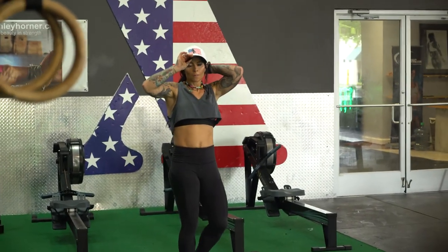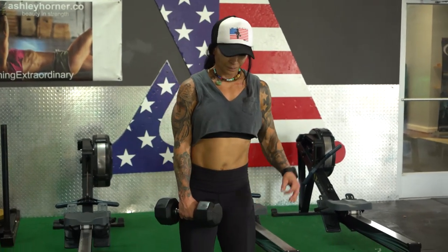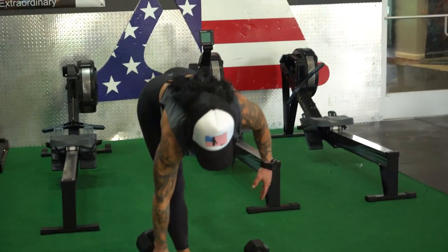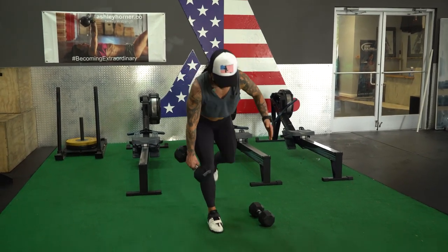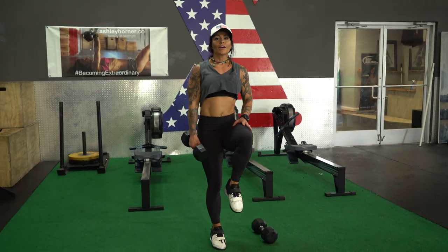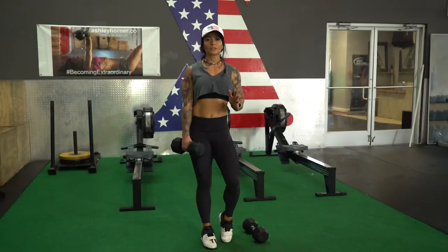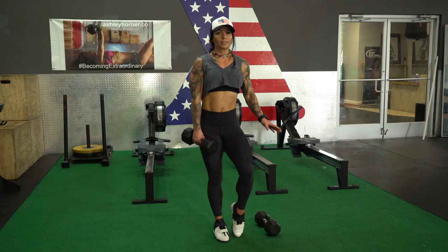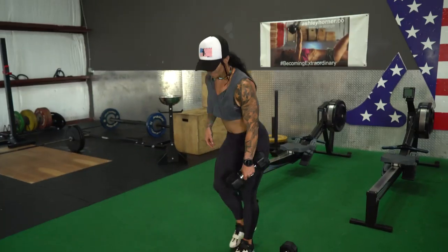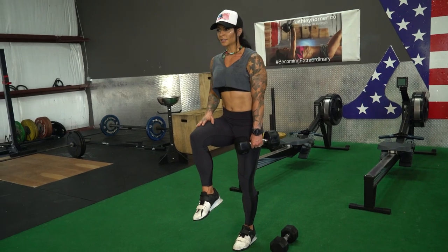Single leg deadlift — we're gonna slow it down just a little bit. Ten on each side. If these are easier for you, you can actually bring your knee all the way up and forward so the left leg never touches the ground. If you find that these are challenging, go back, bring it here, rebalance, reset. Bring that knee forward — if I can stay balanced, down and back.